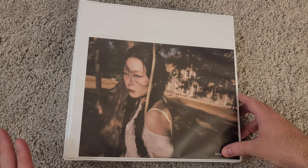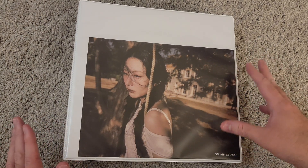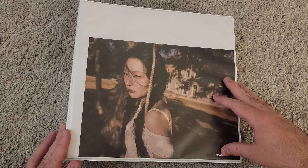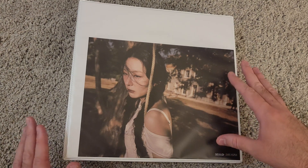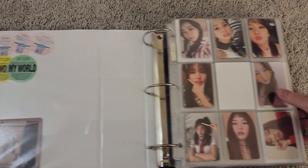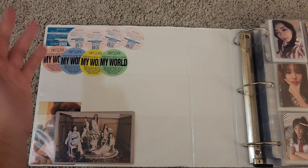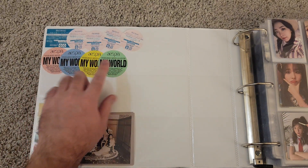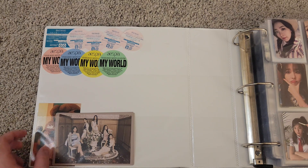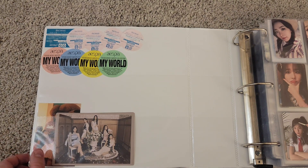The first binder we have here is Red Velvet and Aespa — basically an SM binder since they're both SM. I also have a little bit of Got the Beat in here too, and just a couple other random photocards from those groups. I just have these extras here: some album stickers from Red Velvet's Japanese release Bloom, from Aespa's My World, and extra postcards that were pre-order benefits for Bloom.